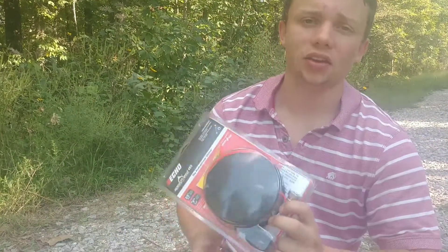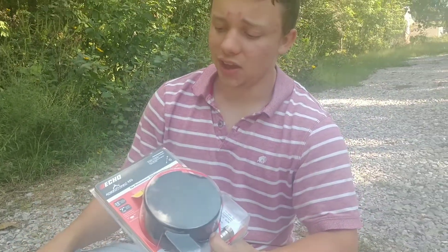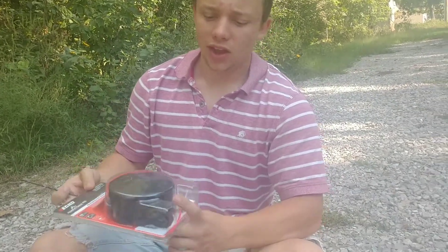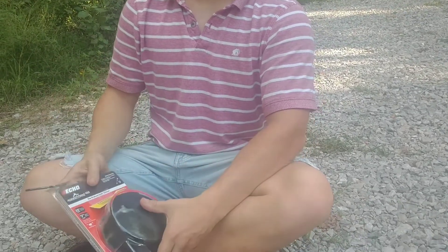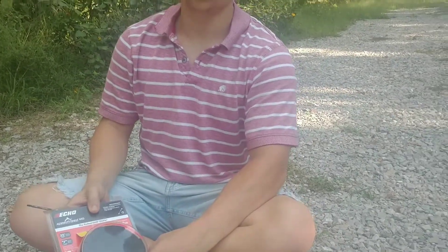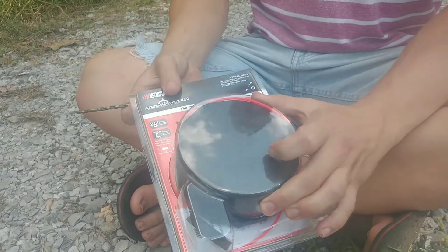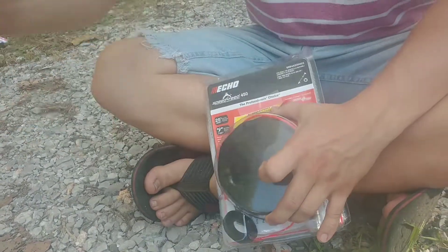Hi YouTube, today I'll be installing a new head on my Echo weed eater. This is the 450 head, but pretty much it's the same setup on the 400 — the 450 is just a little bigger. The reason I like the 450 is because I can put more string in it. I bought this for about $34, though online I could probably get it a little cheaper. I'll also be giving you kind of a review.